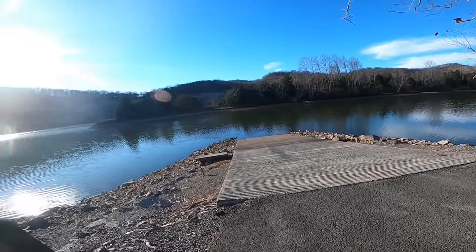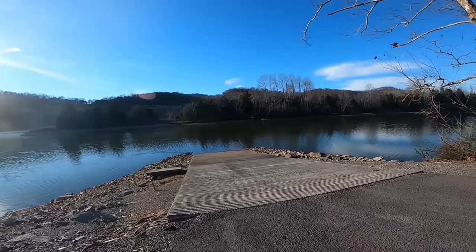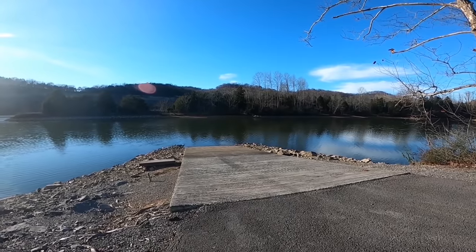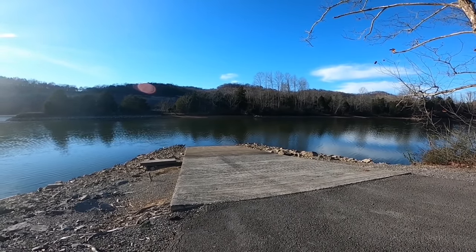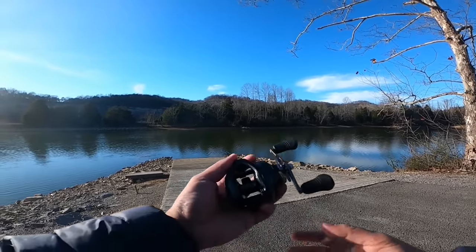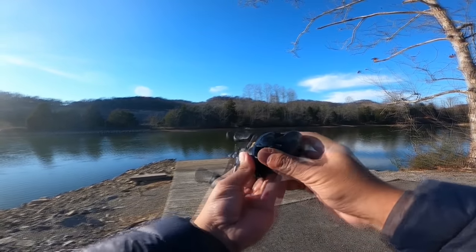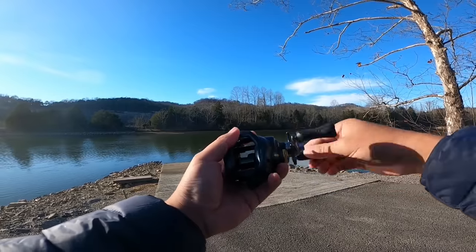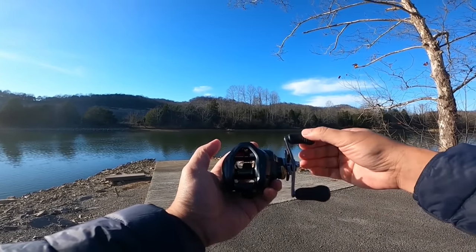This is probably the nicest day I'm going to have in a couple of weeks, so I figured it'd be the best time to finally take out the new Corrado 300K and mount it on my dedicated swimbait rod and cast it around and just get a feel for it.